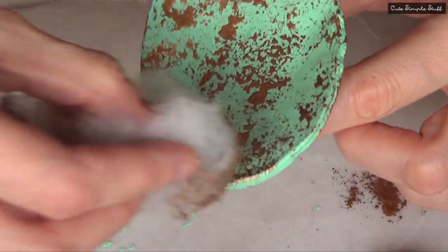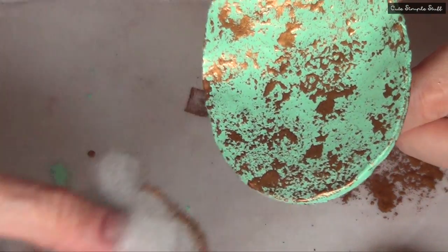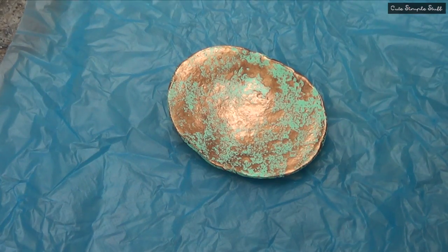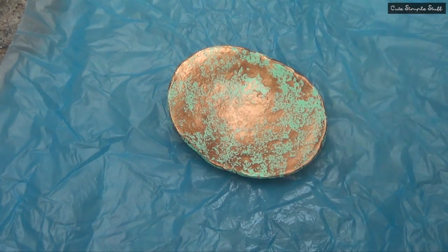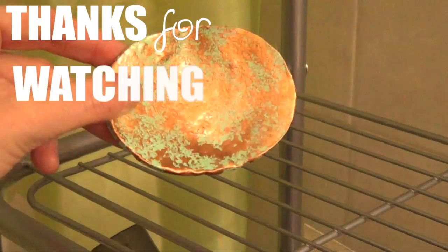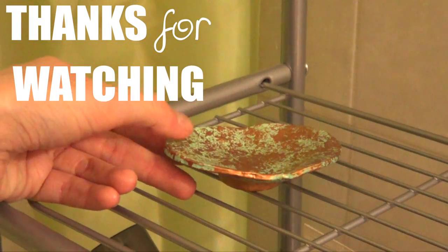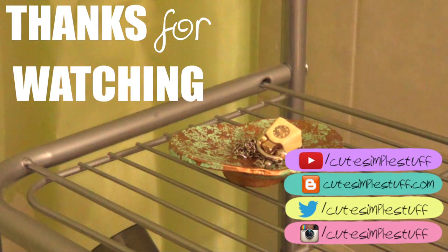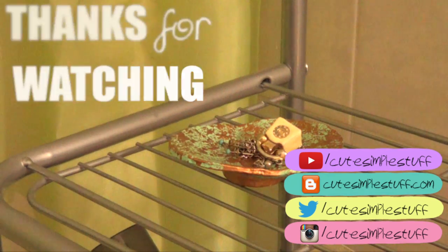Once my paint is dried, I'm going to seal the project with a satin finish, giving it a couple of coats and working outside over a piece of plastic. Make sure you wear gloves to protect your hands. I just want to share this idea — I hope you find it helpful. Don't forget to give me a thumbs up if you enjoyed it, subscribe for more, and share this one. Thank you so much for watching — bye, guys!